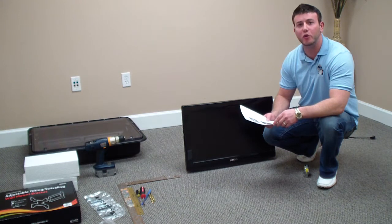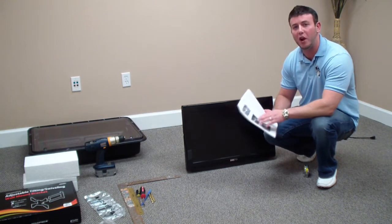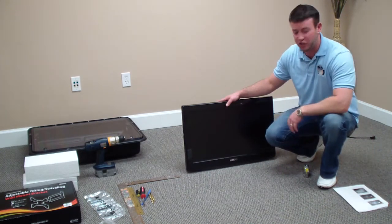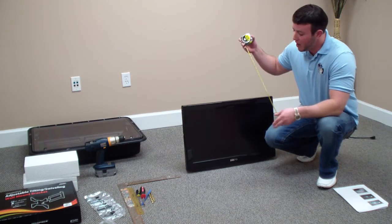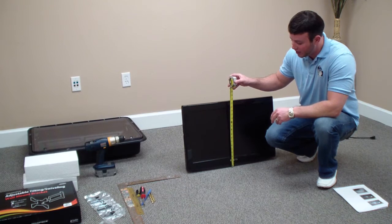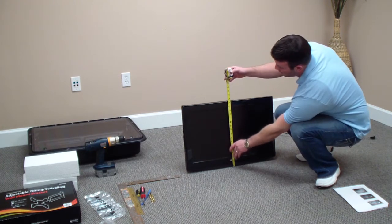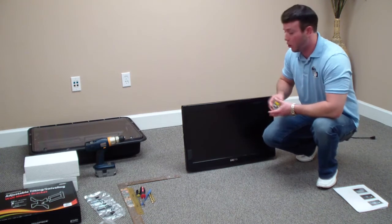I'm going to go over steps 1 through 17. In this first segment I'm going to go over steps 1 and 2. First, go ahead and get your television. What you're going to need is your measuring tape. You're going to go ahead and measure your television's total height — easiest way is to take the front of the television and measure from the bottom up. This television is roughly 17 and a half inches total height.